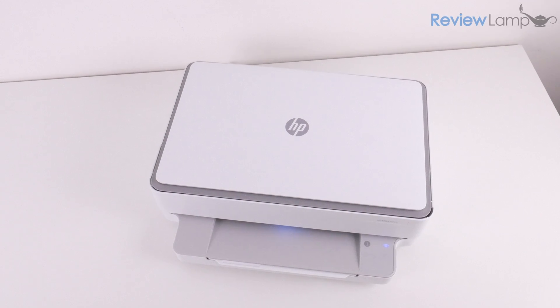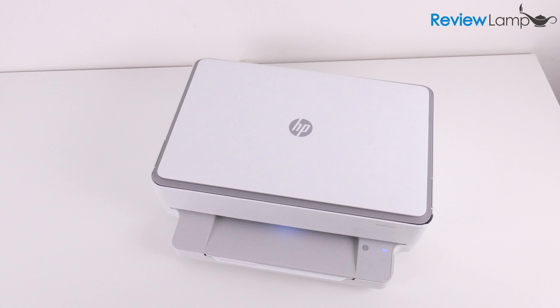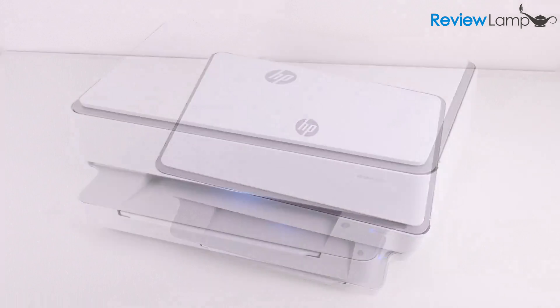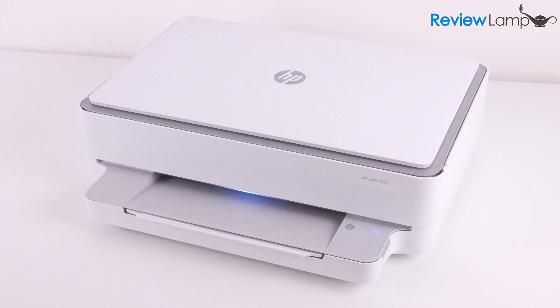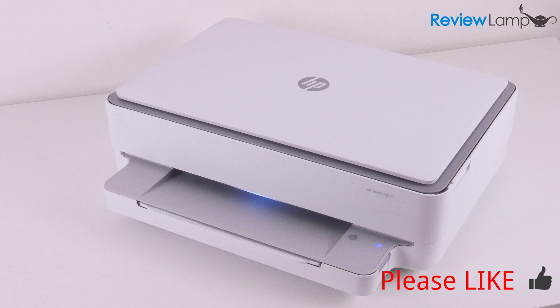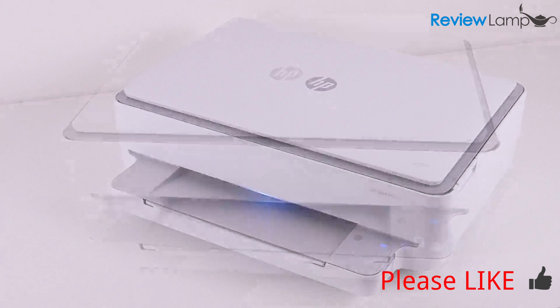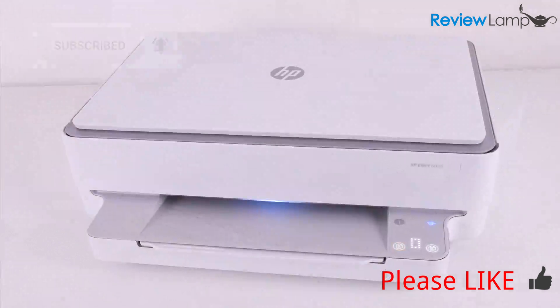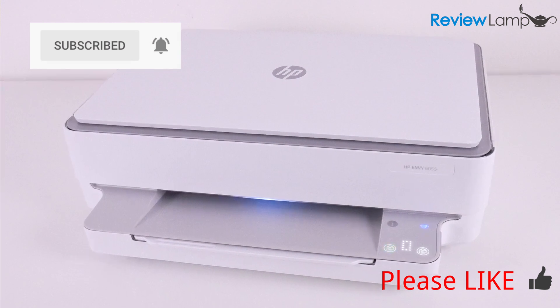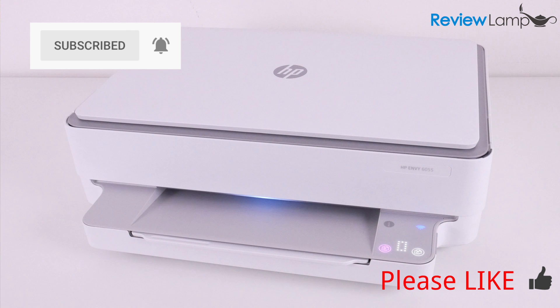That brings us to the end of the unboxing and setup of the HP Envy 6055. I'll leave a link to this printer below in case you're looking to buy one. I hope this video has been useful — if it has, please hit that like button and subscribe to stay tuned for the full review. Make sure to click the bell icon to be notified when I upload new videos. Thanks for watching and see you on the next one.